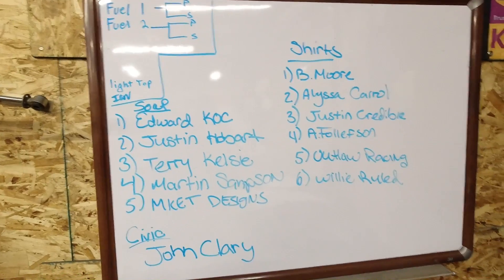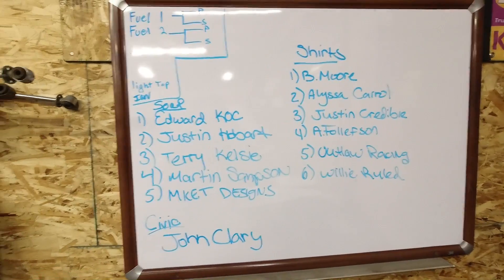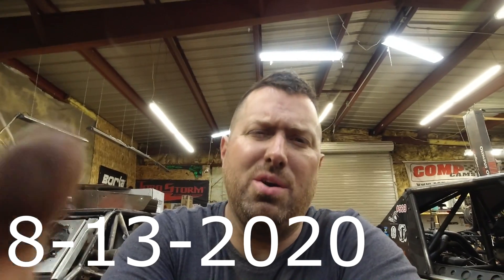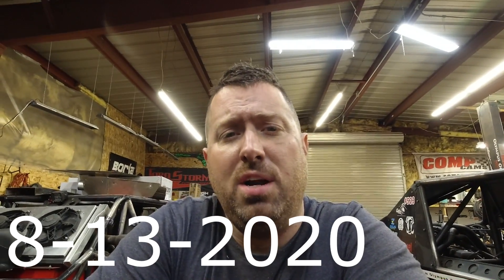I'm going to go ahead and end the video off here. The Civic winner — he never contacted us. John Clary. Also, if your name's on this list and we haven't talked to you, make sure you contact us — you won something. These five won soap, these six won shirts, and he won the car. Since John never contacted us and we've tried to reach out, we're going to draw a new name. I'll do the drawing a week from Thursday on our live video — Joe's gone this week so I'd like for him to be here. On that live video, we're going to draw a new name to win the Civic.